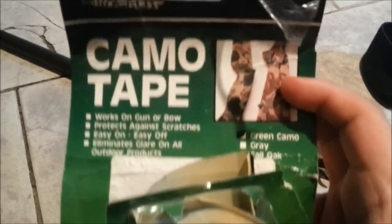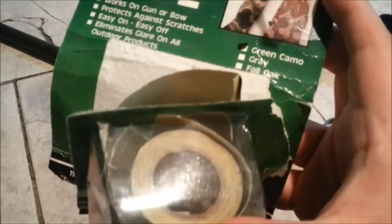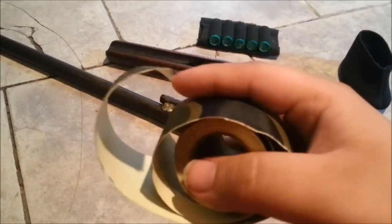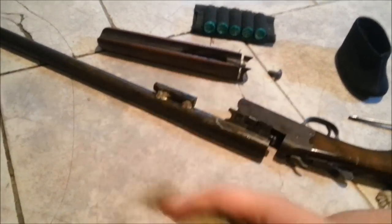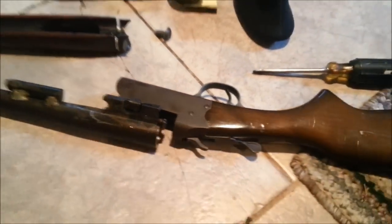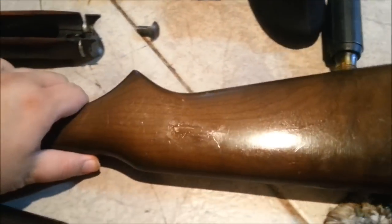I got this camo tape at a dollar store. It says camo tape on it, but it's not real camo tape — it's actually just tape that's been painted camouflage, not the grip stuff G-Web uses. See that white piece? It's actually a sticky backing. I'm not putting much money into this shotgun. I'm saving up to get a pump action.